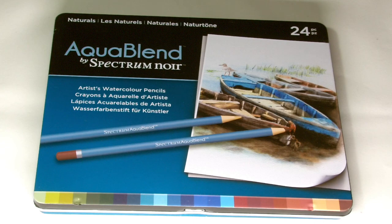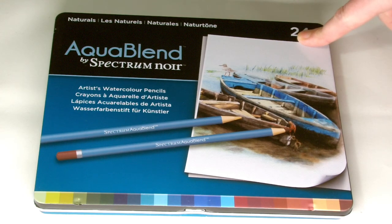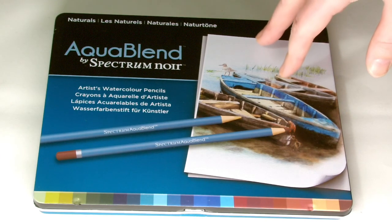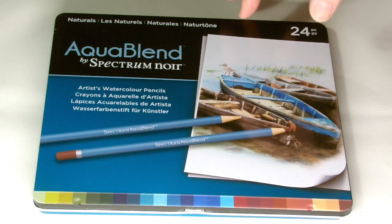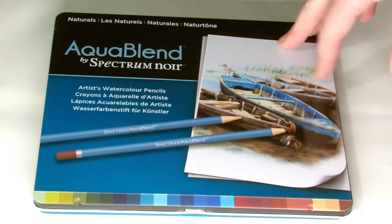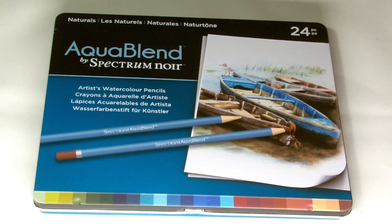This video today is for Crafters Companion. It is a review of the Spectre Noir Aqua Blend pencils, which are a water-based pencil. These watercolour pencils are very popular now with many artists including proper watercolour painters. A lot of them use these pencils especially for fine detail, but as I'm going to show you today there are lots of different ways and methods that you can use these pencils.